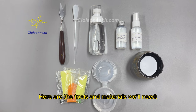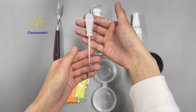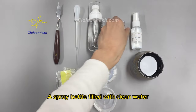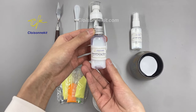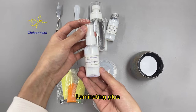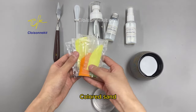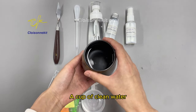Here are the tools and materials we'll need: a spatula, a dropper, a spray bottle filled with clean water, sand fixing glue, laminating glue, colored sand, sand cups, and a cup of clean water.